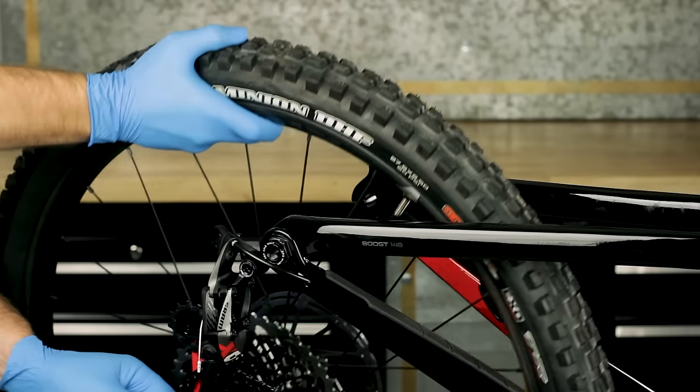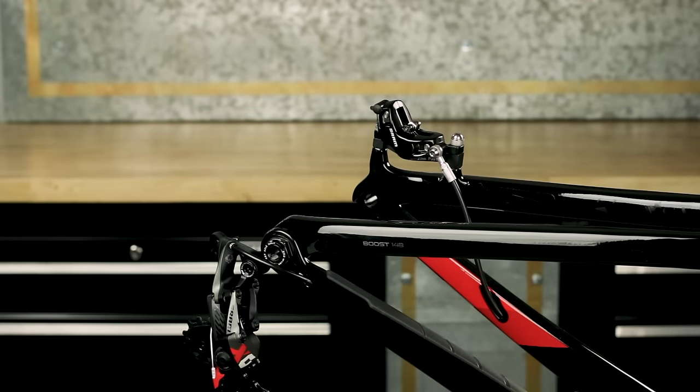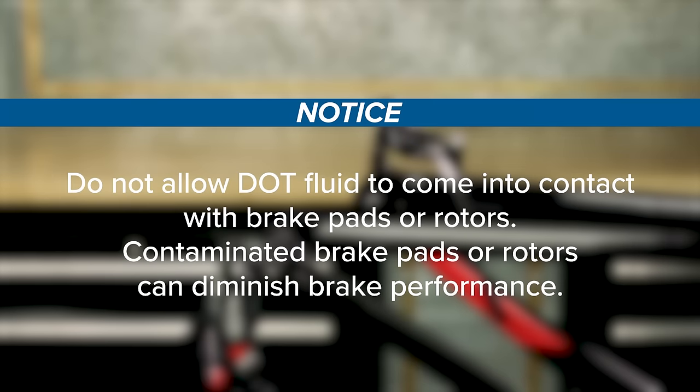Remove the wheel from the bicycle according to the wheel manufacturer's instructions. Do not allow DOT fluid to come into contact with brake pads or rotors. Contaminated brake pads or rotors can diminish brake performance.